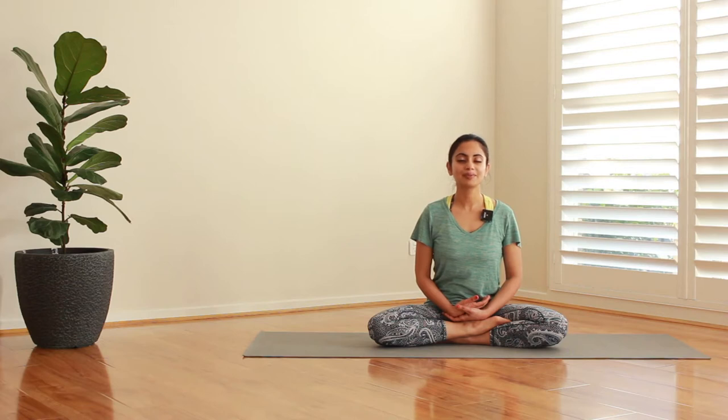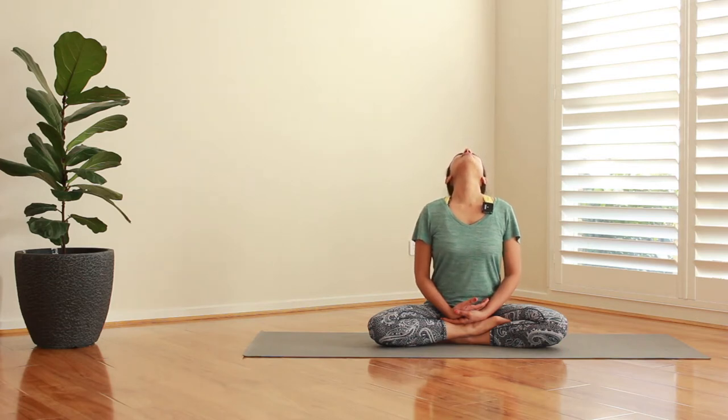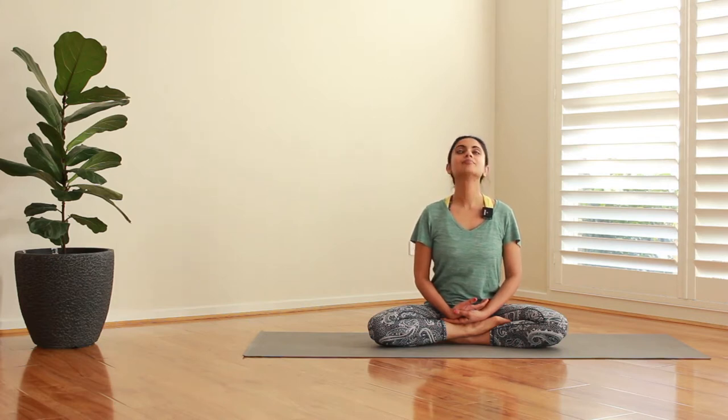Have a beautiful smile on your lips, slowly open your eyes and get ready for the warm-up. Let's just breathe in and stretch our neck out. Take it easy and slow. Breathe out and pull it down. Breathe in and up. Breathe out and down.